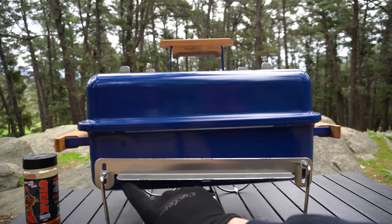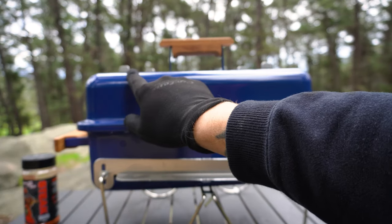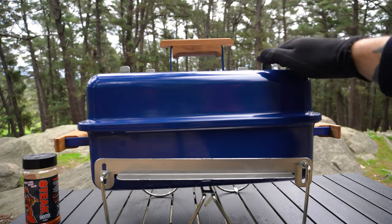Our airflow is going to come through this bottom vent, fueling our fire. It's not going to come out of that top vent because it's closed, and then it's going to come right through our steak and out this top vent here.